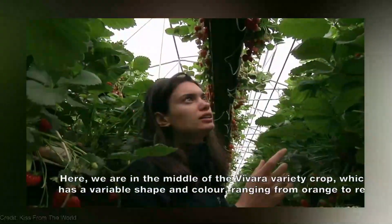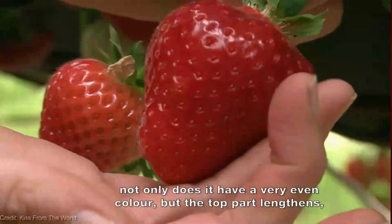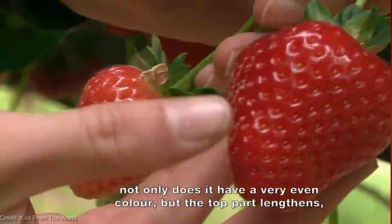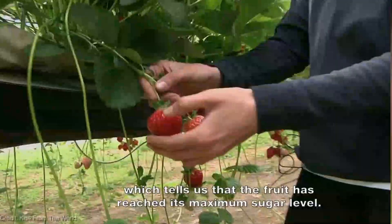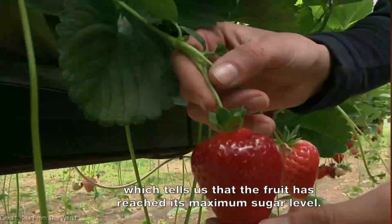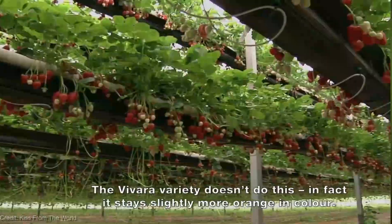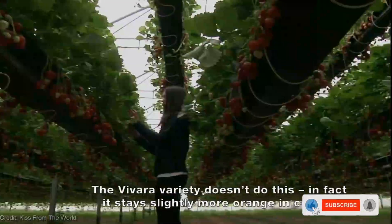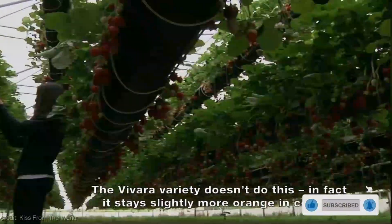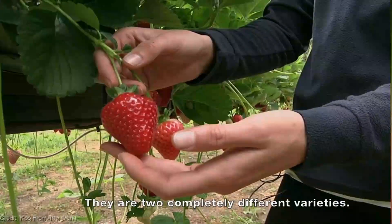So, my fellow strawberry enthusiasts, it's time to step up our gardening game and embrace the wonders of vertical farming. Imagine the satisfaction of plucking fresh, sun-ripened strawberries from your own vertical garden year-round. Before we wrap up, don't forget to show us some love by smashing that like button, sharing this video with your fellow strawberry aficionados, and subscribing to our channel. Hit that notification bell so you never miss a berrylicious episode.